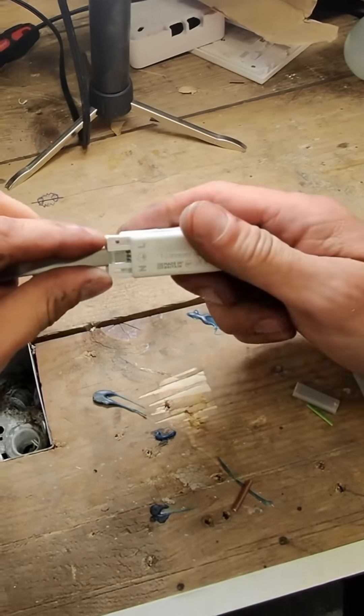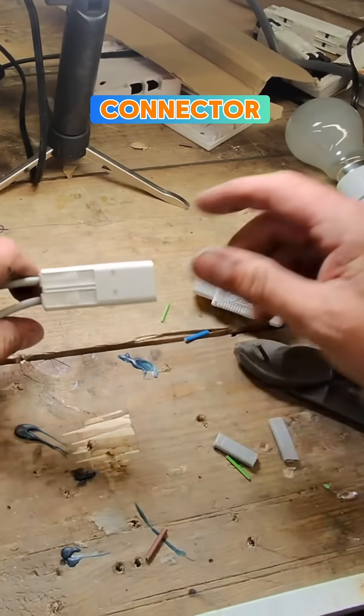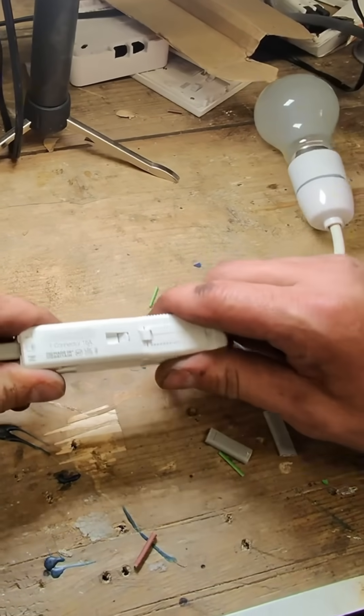Right in, and there we go. Could that be the new connector for a light?